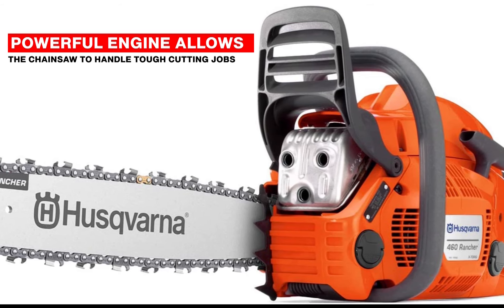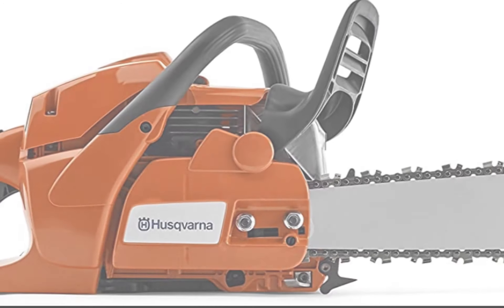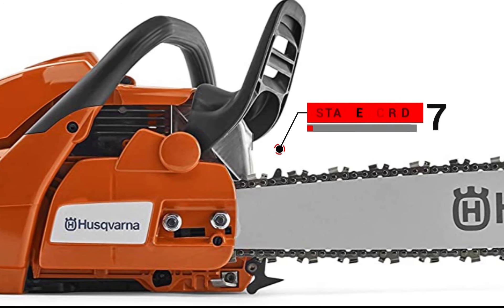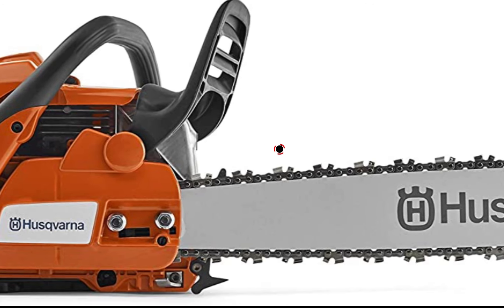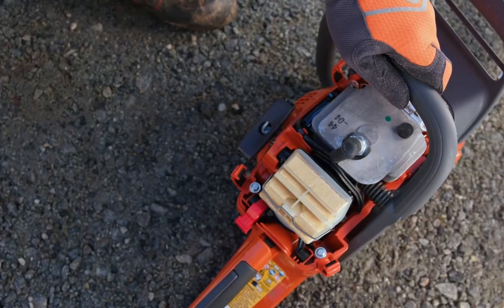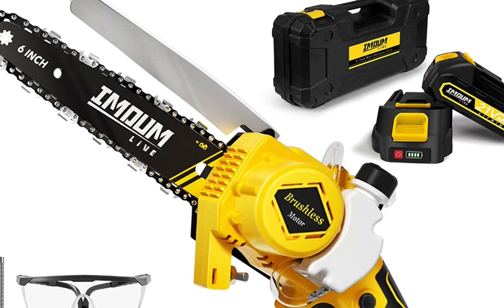This powerful engine allows the chainsaw to handle tough cutting jobs such as cutting down large trees or splitting firewood. The chainsaw features a Smart Start system that reduces the resistance in the starter cord by up to 40 percent, making it easier to start the chainsaw and reducing the risk of the cord breaking.